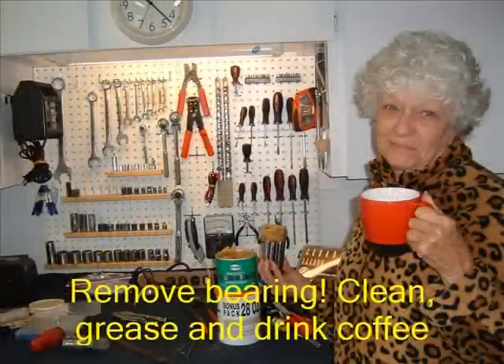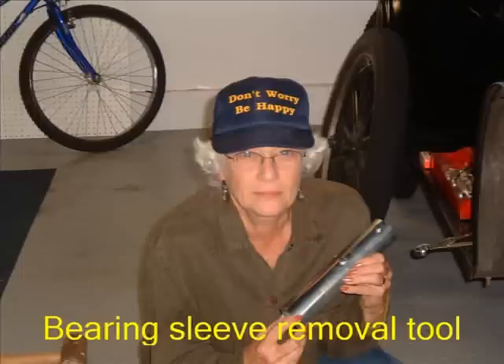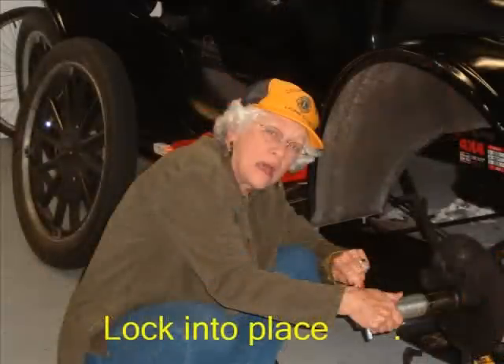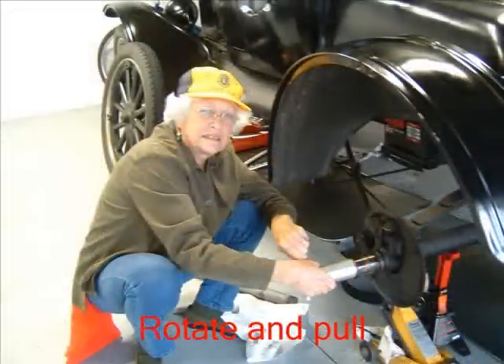Harvey? Harvey? Harvey, where are you? I need you. Harvey? Remove bearing, thoroughly cleaned. Lubricate with heavy duty drum grease and drink lots of coffee. Using Bearing Sleeve Removal Tool purchased from Chaffin's Garage, insert into bearing sleeve. Rotate until a click is heard or felt. With a large prying instrument inserted into the end of the sleeve removal tool, rotate and pull — keeping in mind that making a groaning sound seems to help.